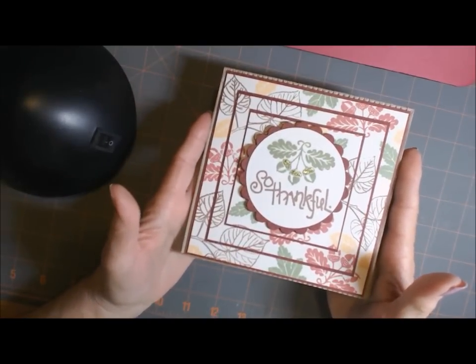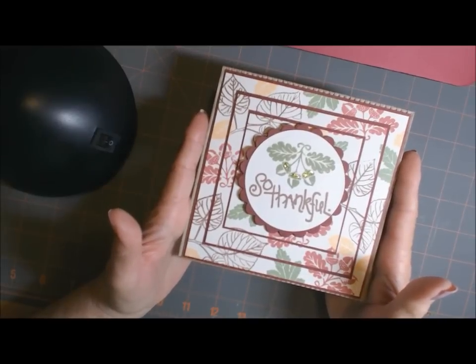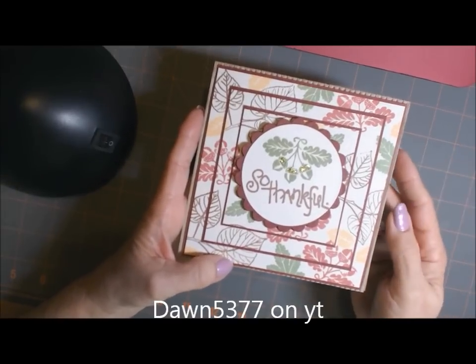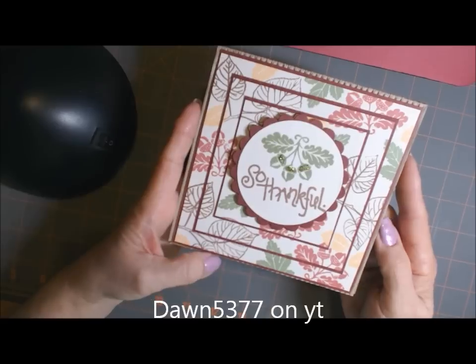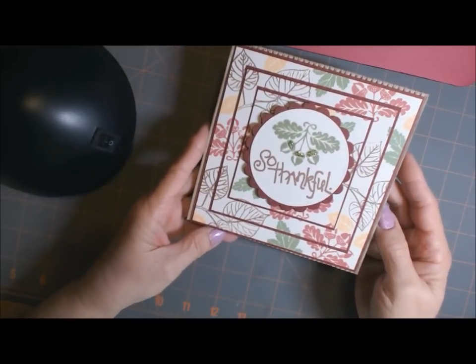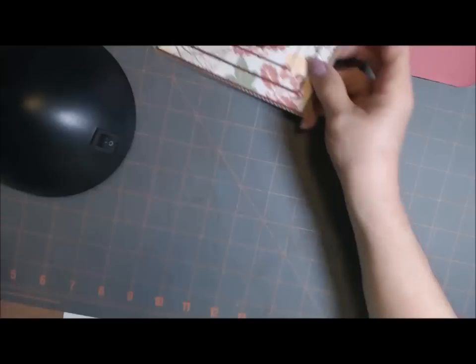This card idea I got from Dawn — she's Dawn 5377, I believe. I'll put the information below. She's a Stampin' Up! demonstrator. She did a card like this and I really loved it, so let me show you how I did this.